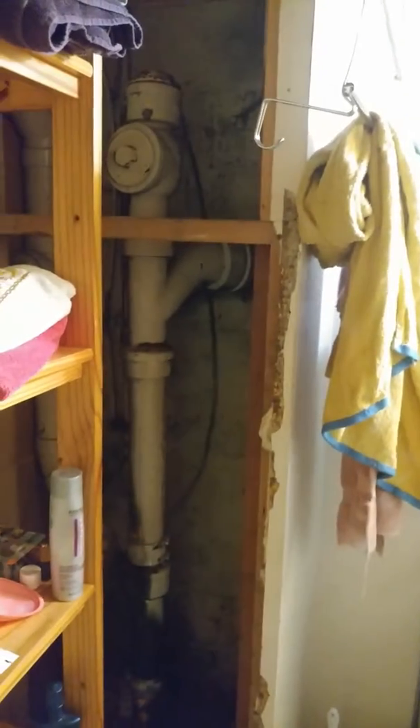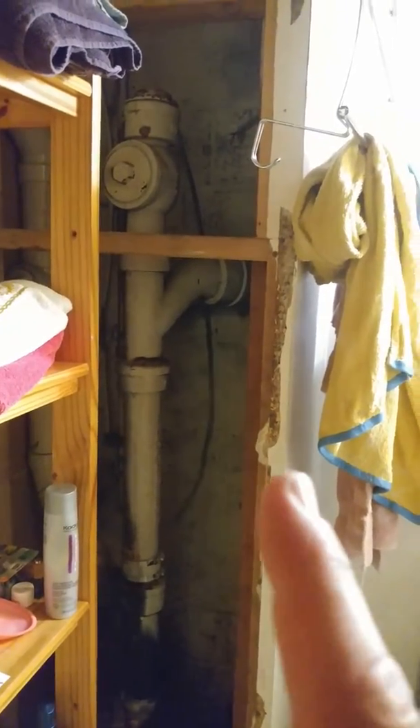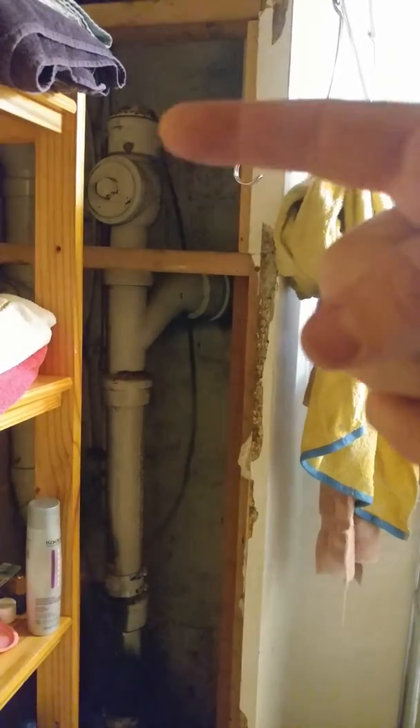What we're going to end up having to do is straighten this pipe out as it goes through the wall. The pit on the outside is already dug so that we can pass a six inch sleeve through. We'll get rid of all of this messy configuration.